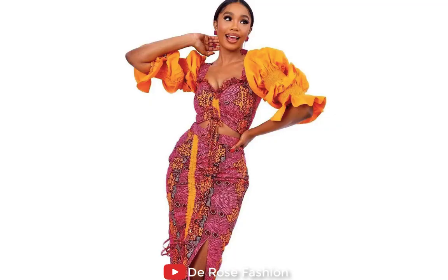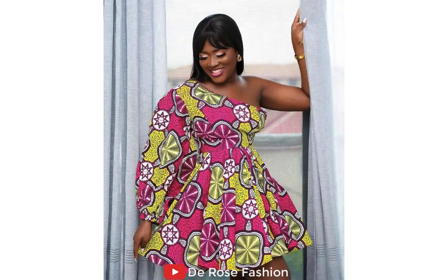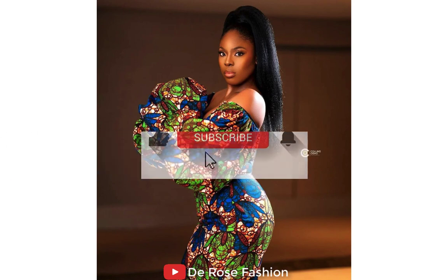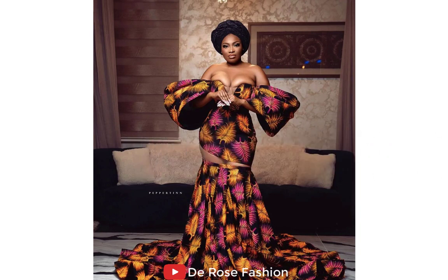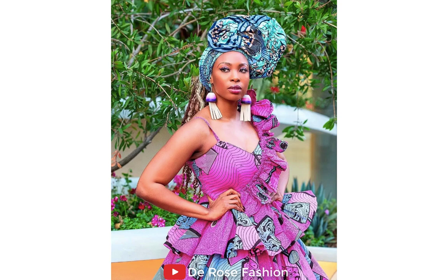We have an Ankara short gown with a different style, and also an Ankara style with one hand — this is also beautiful. We have more collections here that you are going to love. We have a beautiful African lady rocking an Ankara style dress. Here we have an Ankara long gown for this beautiful bride on her birthday, and she was looking so gorgeous. Look at the back — the back is so beautiful, so amazing, so stunning.